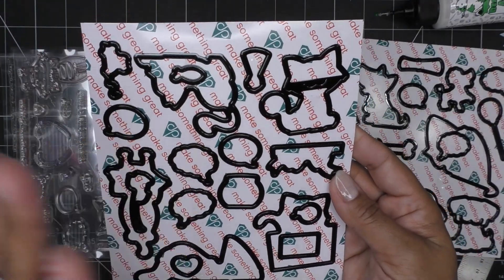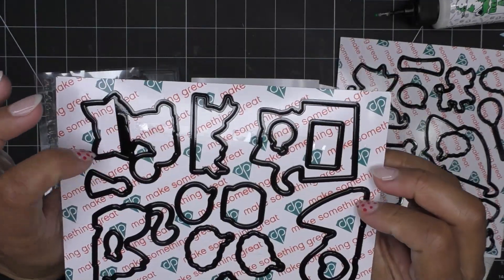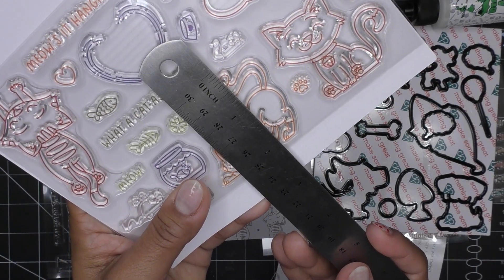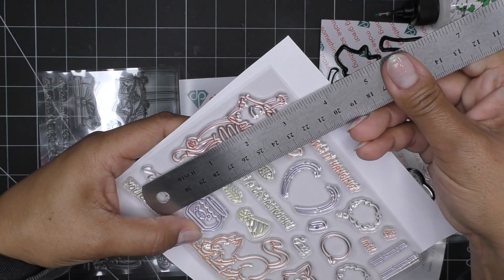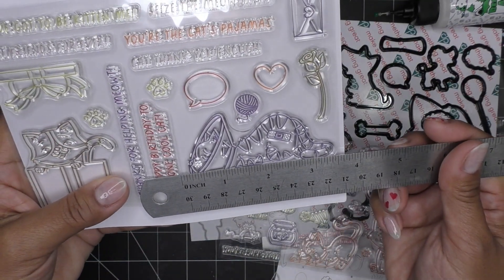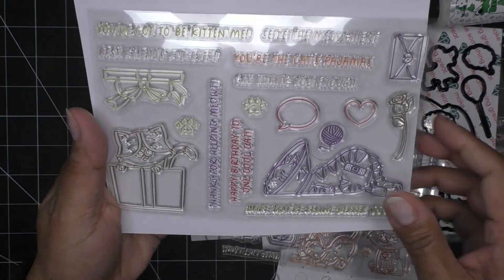Here are the dies that go along with literally everything, except maybe the words. This little kitty from tail to foot is like two inches. This one's about also two inches. This one's a little bit longer at three and a quarter inches, and this one is about three and a half inches. Hopefully that gives you some idea of the scope of what you're looking at.